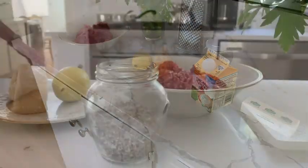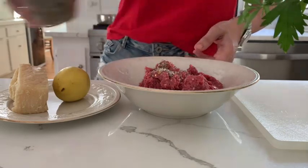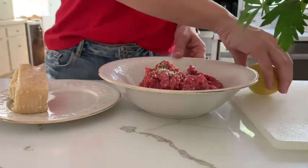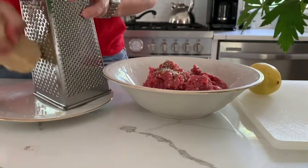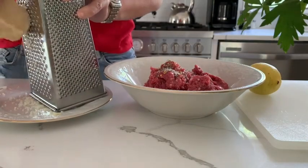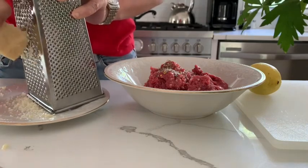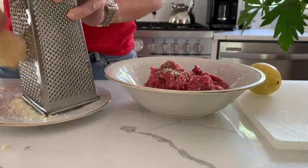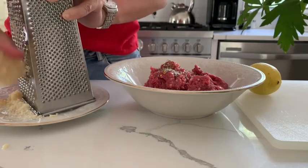Let's start by seasoning our meat with some salt. When I travel, I always bring with me this salt with herbs and red hot chili pepper, so I have a lot of flavor in one jar. Then it's time to grate our parmesan.